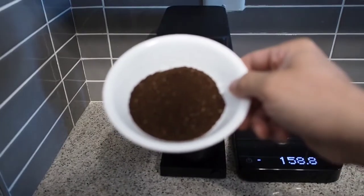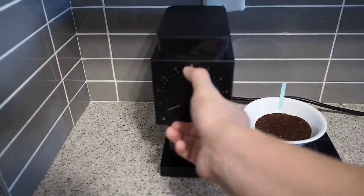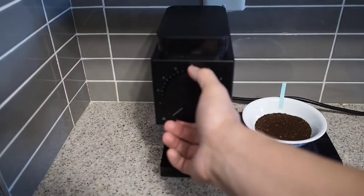Here's the sample grind on the third finest setting. This is what I use for pour over. On the finest setting you can hear the burrs touch.